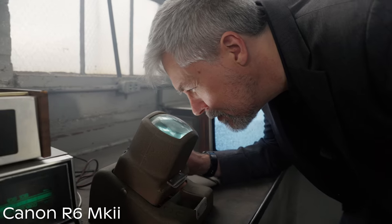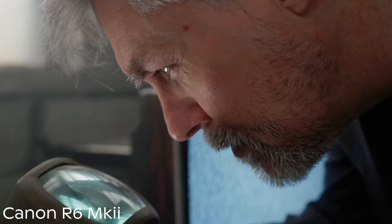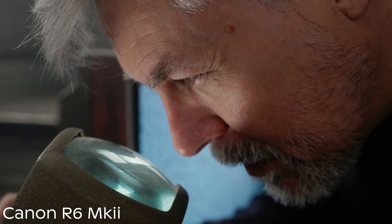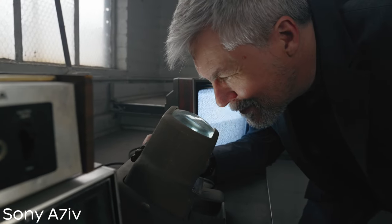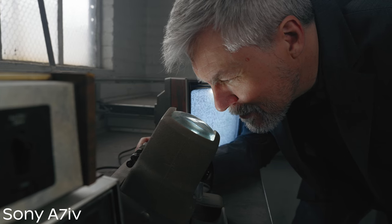Color science is subjective, but in my opinion I felt that the Canon had a pleasing color tone — it seemed to feel the way that I like images to look. Not to say you can't get a similar image with Sony; if you're a professional colorist or have great LUTs, the Sony gives you everything you need for a beautiful image in post. Canon gets a point for color science, but Sony gets a point for sharpness.